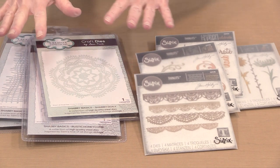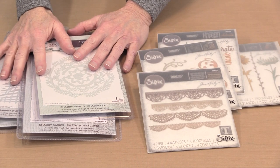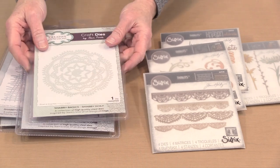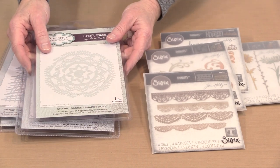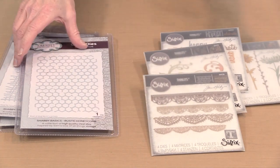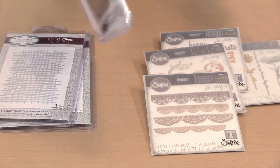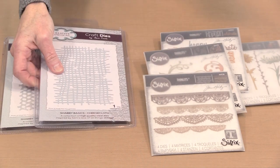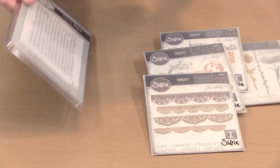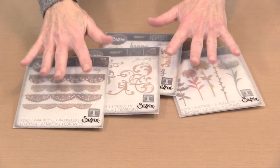Moving back to the dies. I've got two sets here that I'm working with today. I've got a group from Creative Expressions and Sam Poole. Looking at Sam's first, we have this one named Shabby Basics Shabby Doily, this is Shabby Basic Rustic Honeycomb — you've seen me use this before — you've seen me use this cheesecloth before, and I've certainly used the Dappled Ovals. That is the Sam Creative Expressions set.